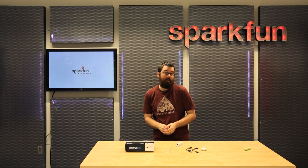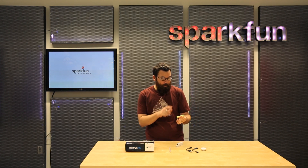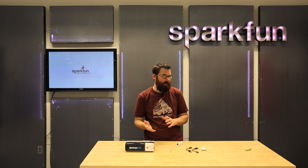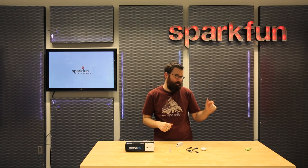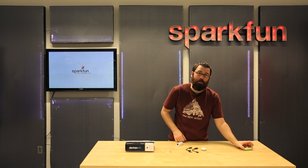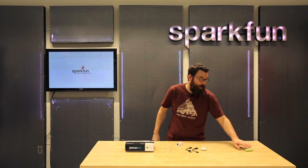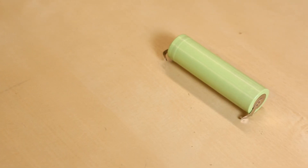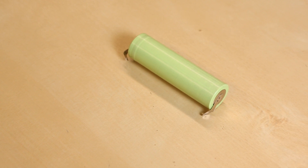I really love 18650 cells because it's slightly bigger than a AA battery but this is a lithium ion battery, so it is a 3.7 volt cell. It works well with boost regulators like the Power Cell — you can boost 3.7 up to 5 volts. This cell has 2600 milliamp hours of capacity, so if you put a big bank of these together you're going to get a lot of juice. You can hook them together for more capacity or for more voltage — the choice is yours.